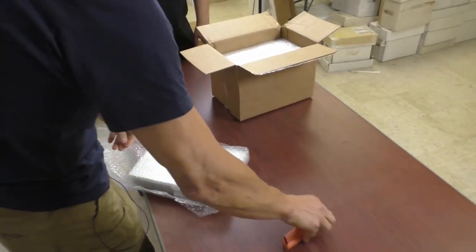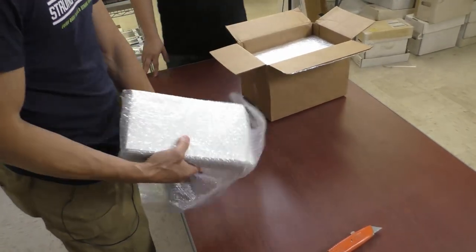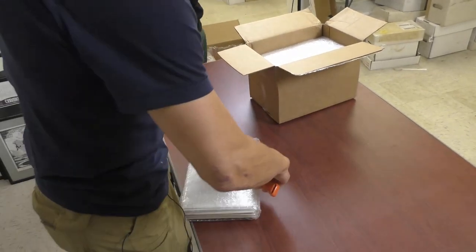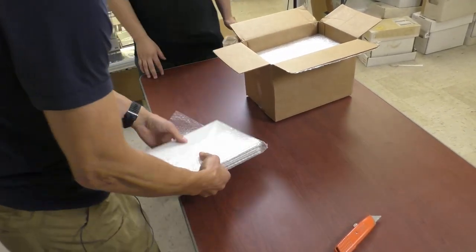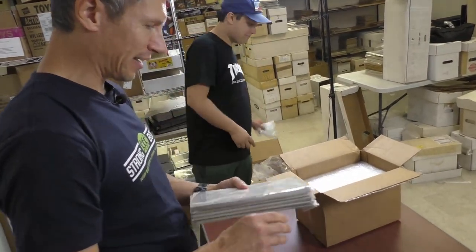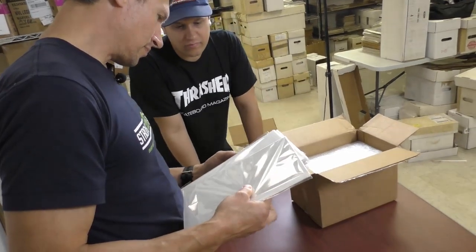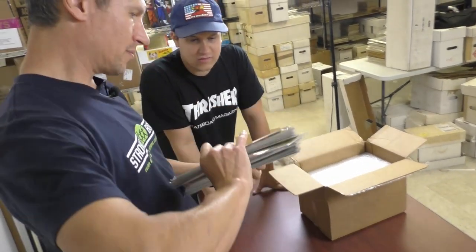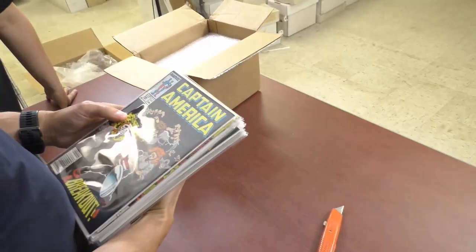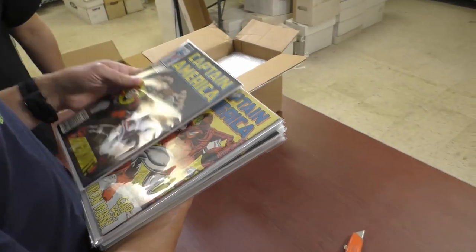It'd be kind of funny to watch us unbox a box of labels — we'd have to get shipping in here to be like, 'We're excited, we needed these labels!' They're in really shiny, brand new bags. We got some 75 cent Captain Marvels. Or Captain Americas — yeah, Captain America, thank you.